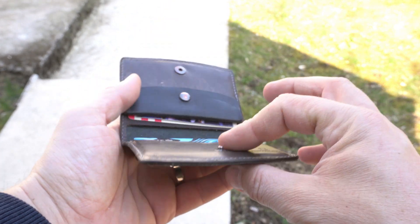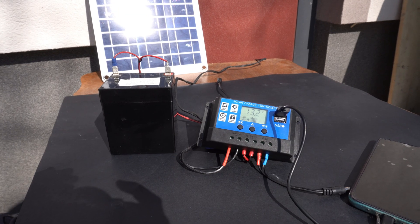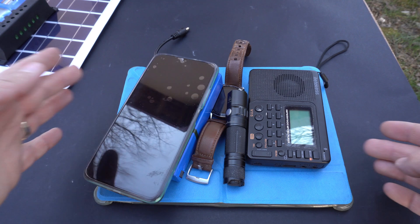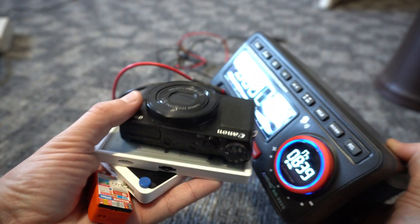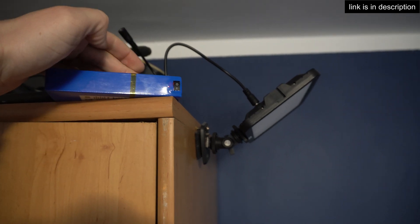So while I'm thinking about a big solar setup, I got myself this cheap solar kit. I'm planning to use it to charge my USB devices such as phones, tablets, camera, smartwatch, Bluetooth speakers, flashlights, power banks, multimeters, and even this 12V lithium battery that I can use for light.